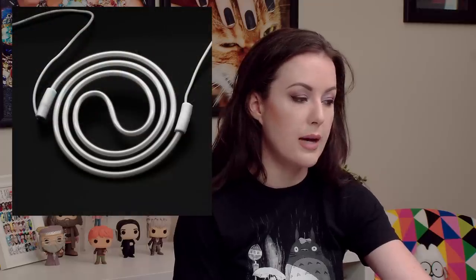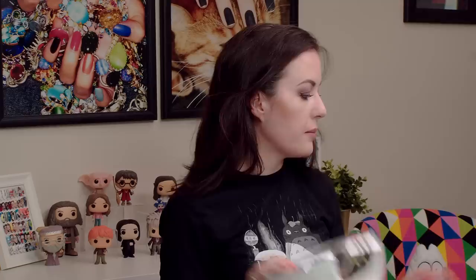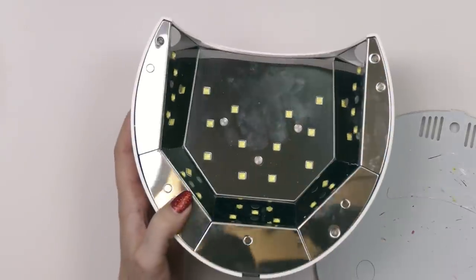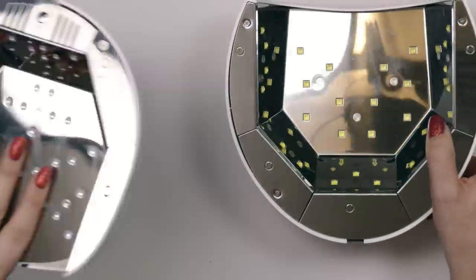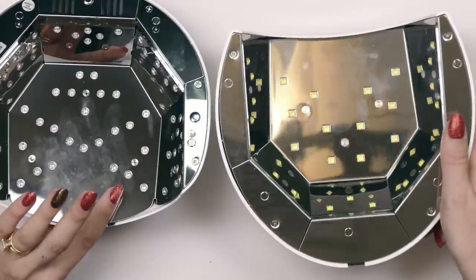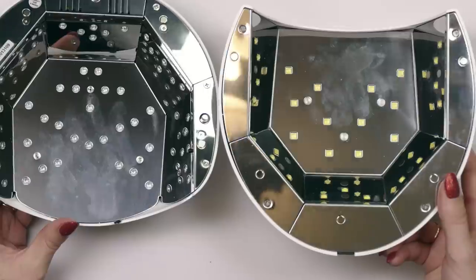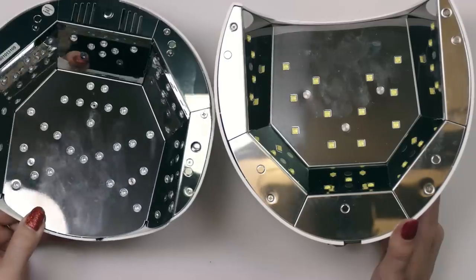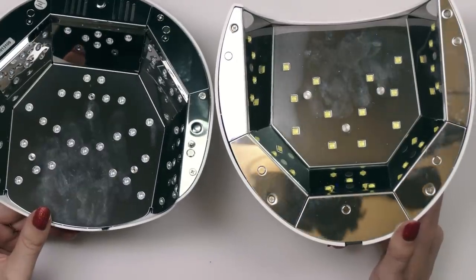This is one type of bulb. Now we're going to talk about LED lamps. Both are LED lamps and both are UV lamps — which is funny because a lot of people say one is an LED lamp and the other kind is a UV lamp. They're actually both UV lamps. The only difference is these use a different bulb. We're not using compact fluorescent in these — we're using light emitting diodes.